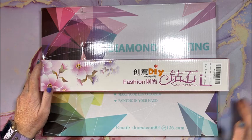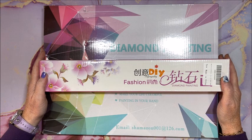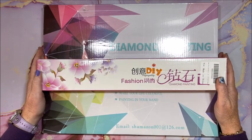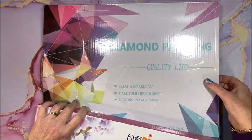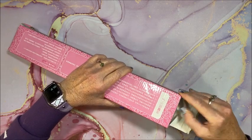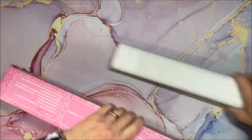Hello everyone and welcome back to Alisa's Coloring Corner. Saner Direct contacted me and asked if I wanted to unbox a couple of their diamond paintings. They picked what they were sending me, so let's see what they are. We'll open this box first and then that one. I did kind of take a peek so I knew what thumbnails to print out, but I did not open them. Oh, this is a big one!